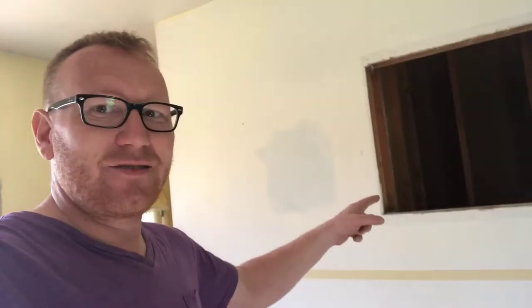Well, hello there, friends. It's me again, and I'm in the dining room. And today I'm taking this wall down.